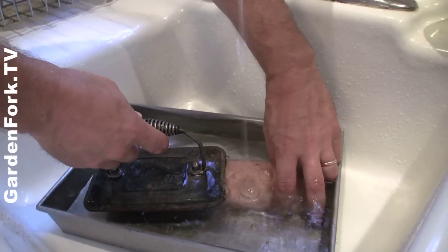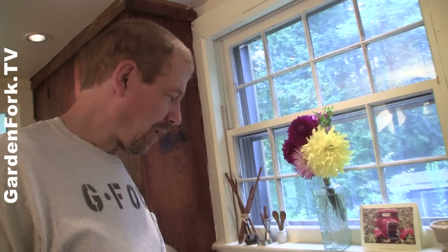All right, just a quick check — it's soft on the sides, it's still pretty hard in the middle. So we'll just let that go.